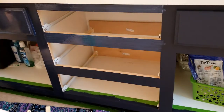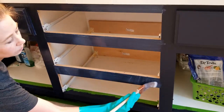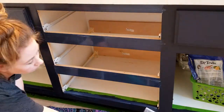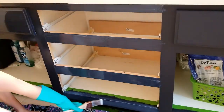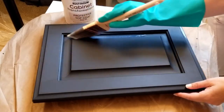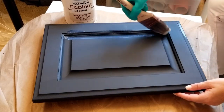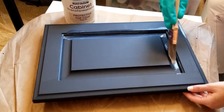After letting everything dry for a few hours, it's ready for the clear top coat. I didn't do the glazing step, but if you want to use the glaze in the kit, do it after the paint dries and before the top coat. Use smooth, even strokes and brush away any drips — the top coat dries clear with a nice satin finish, but any drips left behind dry white and are really noticeable on dark paint.